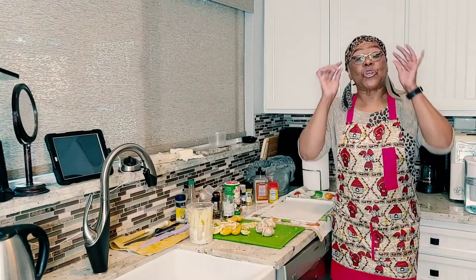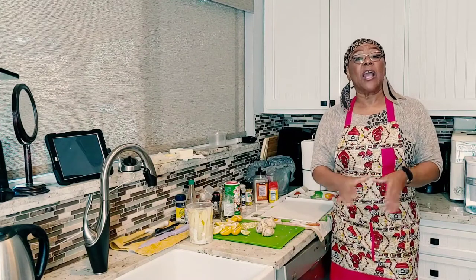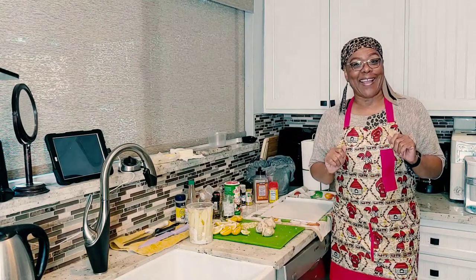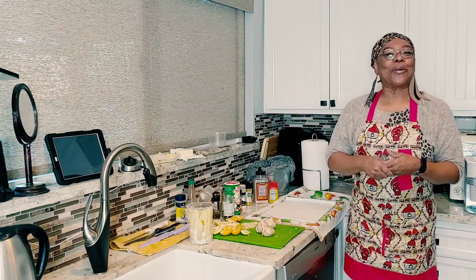Good evening everybody, it's your girl, eating with food for thought Roberts, aka the personal chef, aka Renee. Welcome back to my channel, welcome back to my home, welcome to my kitchen.